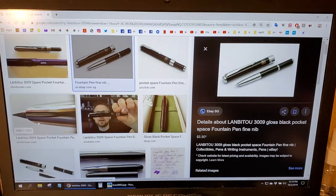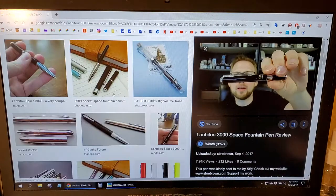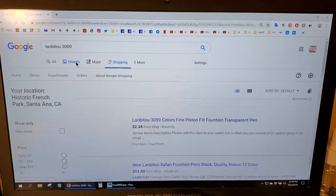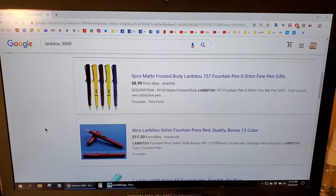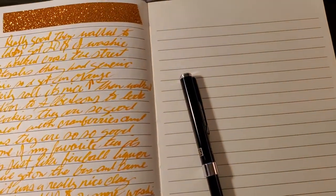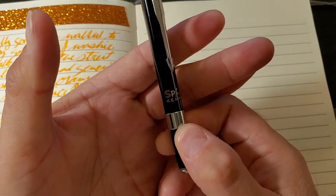The only review I can find is one done by S.B.R.E. Brown, and I cannot find one for purchase online. But I wanted to do a review on this pen because it has become one of my everyday carry pens. I carry it everywhere I go and I love it. This is the Lomba 2-3009 Space Pen.